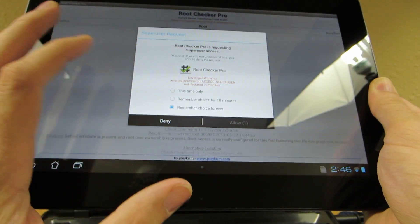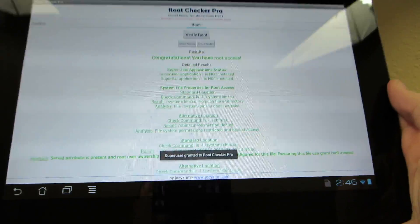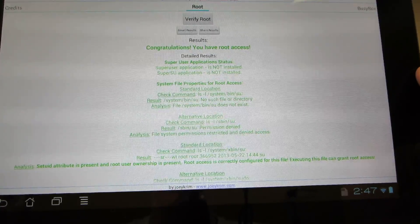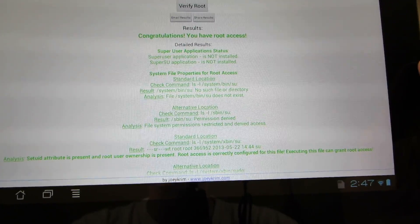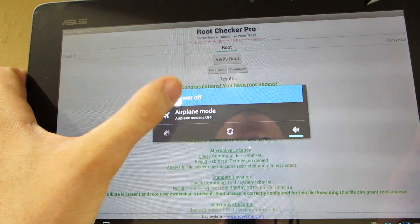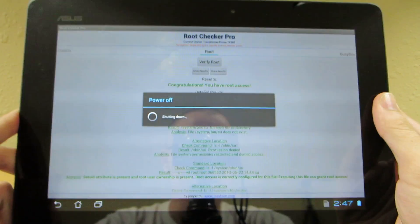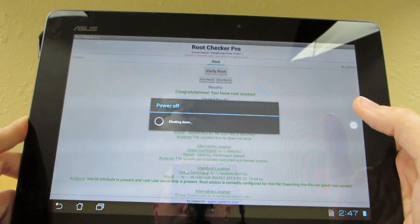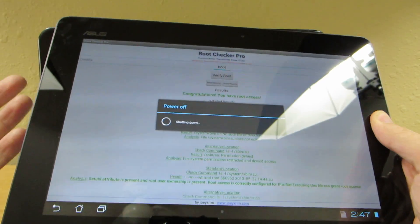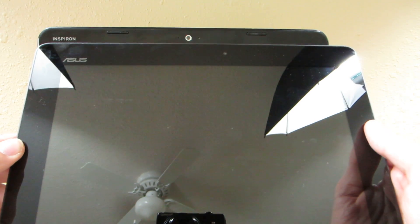We have Root! We freaking have Root! And we didn't have to go and install TWRP Recovery or anything like that. Superuser is not installed — what the heck — but it says we have Root right there. I'll power it off real quick and show you that I do not have custom recovery. So that means because you have to be unlocked in order to install custom recovery, and since we now have Root without installing custom recovery, unlocking your bootloader is pointless — unless you want to install a custom ROM.